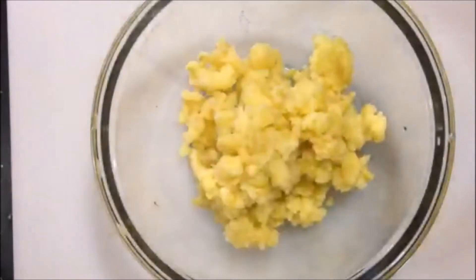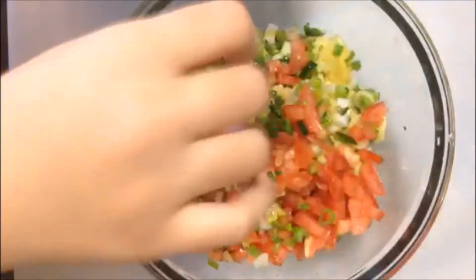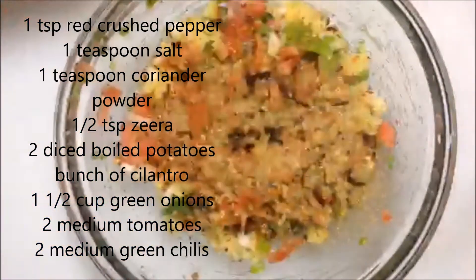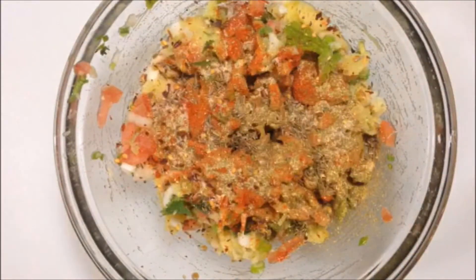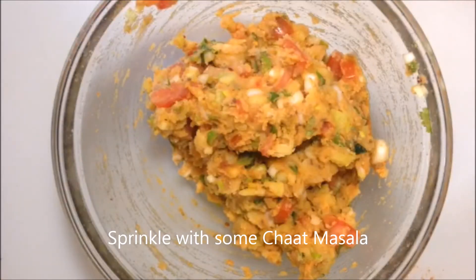In the meantime, get two boiled potatoes that have been cooled and crushed with a spoon, fork, or your hands. Add a bunch of cilantro, about three fourths of a cup of green onions, two medium tomatoes, and two medium chili peppers — all diced together. Add one teaspoon of crushed red chili peppers, one teaspoon of coriander powder, and one teaspoon of salt. Add just a little bit of cumin seeds and mix everything together. You can use more coriander powder if you like, as it tastes really good in samosas.